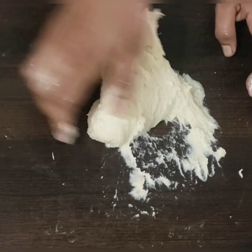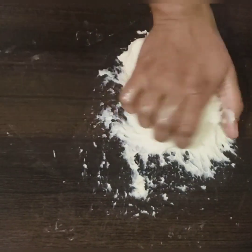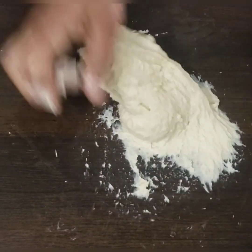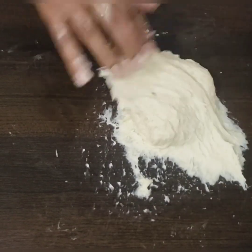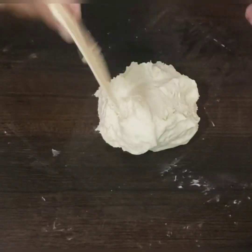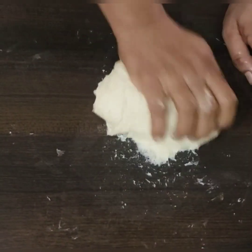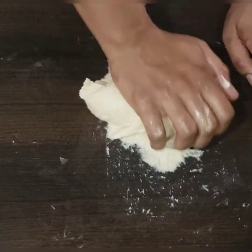Once you knead the dough for 8 to 9 minutes you will observe a change in the texture — it will become super soft, super shiny, and pliable. Knead it by stretching and folding many times.